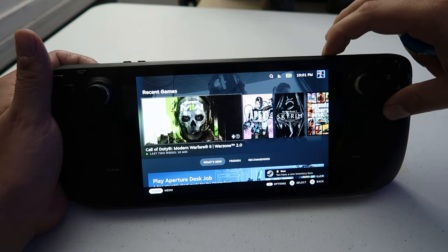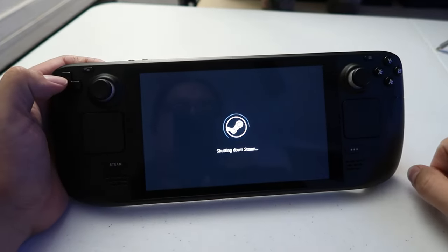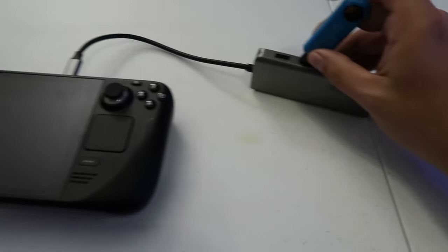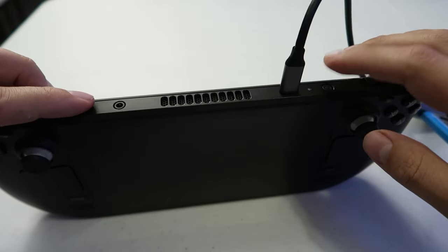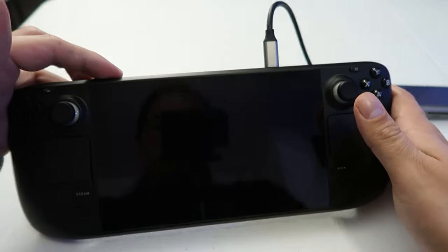Now we're going to work solely with the Steam Deck. Make sure your Steam Deck is shut down. After shutting it down, plug in your dock with the boot drive you just made for Windows 11. Then we're going to go into the BIOS by holding the volume up button on the Steam Deck and pressing power.